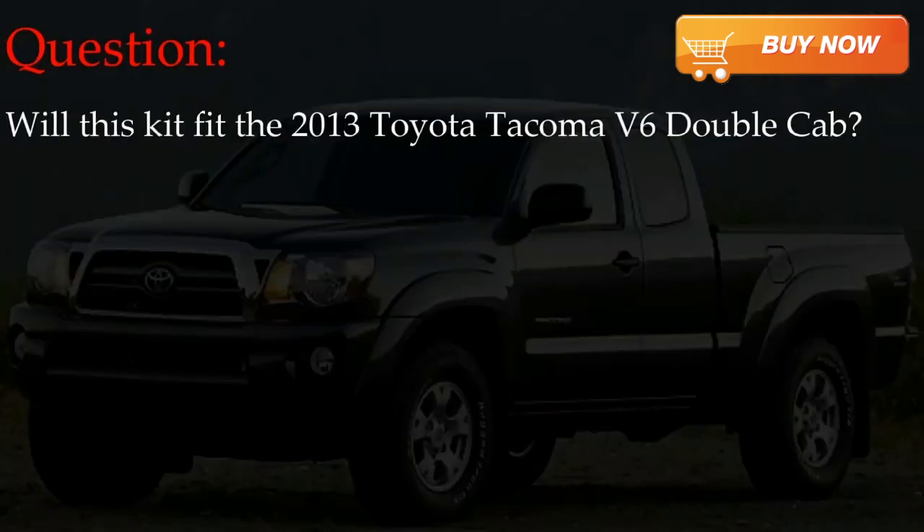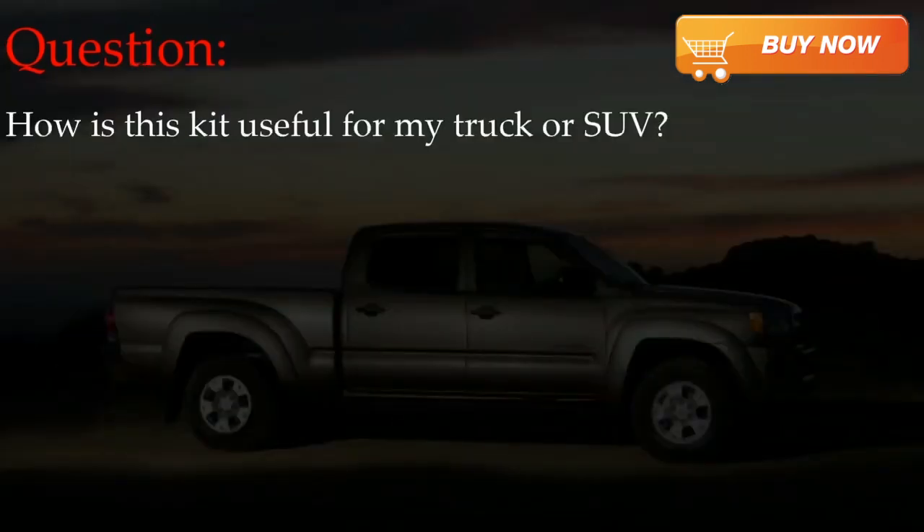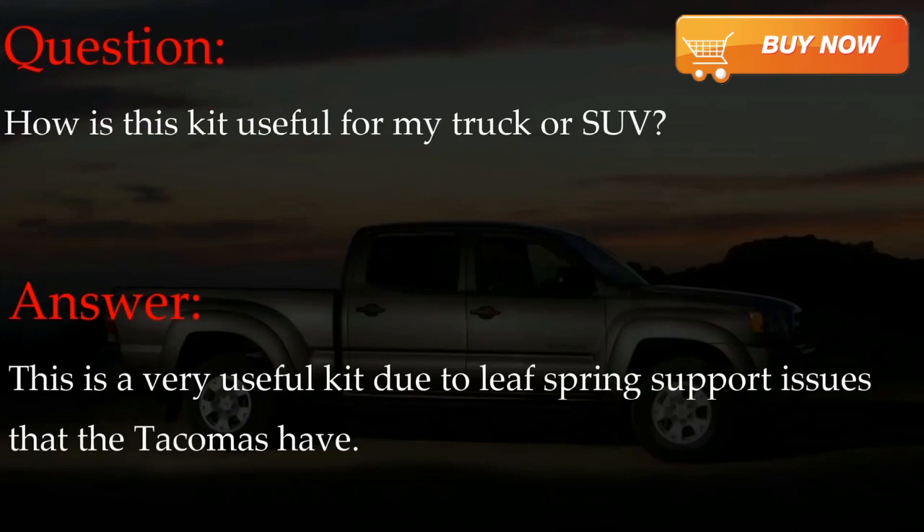The next question: will this kit fit the 2013 Toyota Tacoma V6 double cab? The answer is yes, this kit will fit the 2013 Toyota Tacoma V6 double cab. The next question: how is this kit useful for my truck or SUV? This is a very useful kit due to leaf spring support issues that Tacomas have.